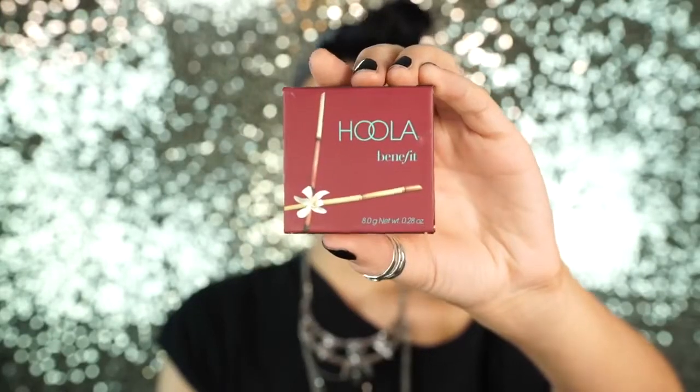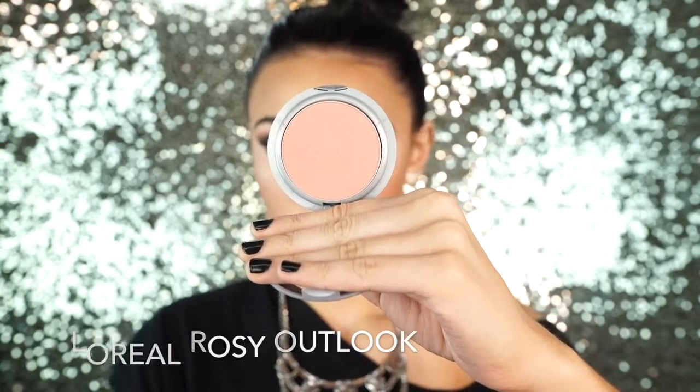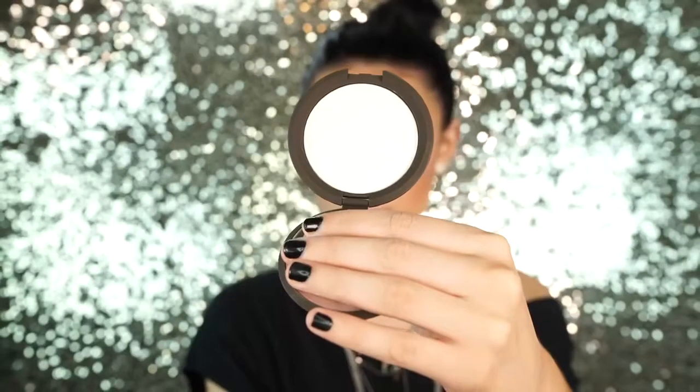Next I'm going to bronze up my skin with my Makeup Forever Pro Bronze Fusion — I use the darkest shade and go along the sides of my face to bring some warmth to my complexion. Then I'm taking this Hula bronzer with my Kat Von D Shade and Light brush and doing a little contouring. I just started trying this Hula bronzer and I really love it — it's really soft. Then I apply Nars Orgasm blush to the apples of my cheeks and highlight my cheekbones using Becca Pearl.